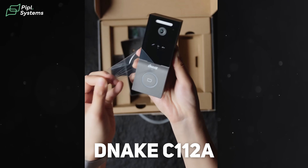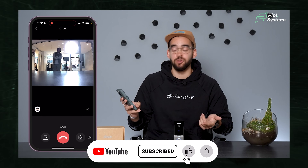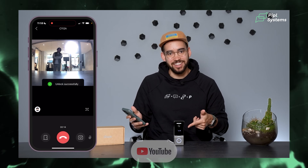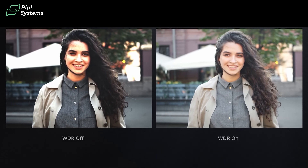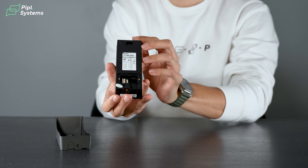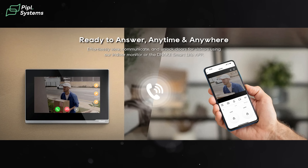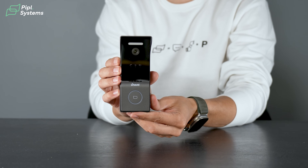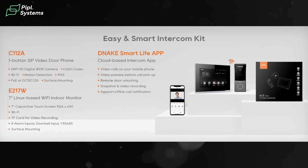Next we have the door station — we did a deep review on our channel. In short, it has a two-megapixel WDR camera and an integrated relay for access control. This makes it different from a video doorbell: with access control you can open your door through the app, through the indoor monitor, or using card access and key fobs, so everyone in your home can have different access and enter really easily.